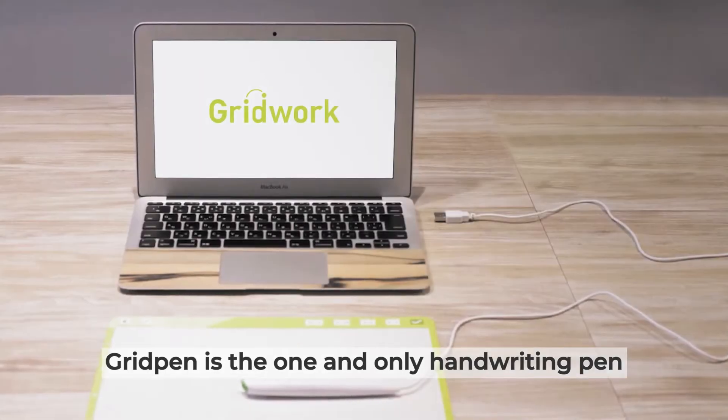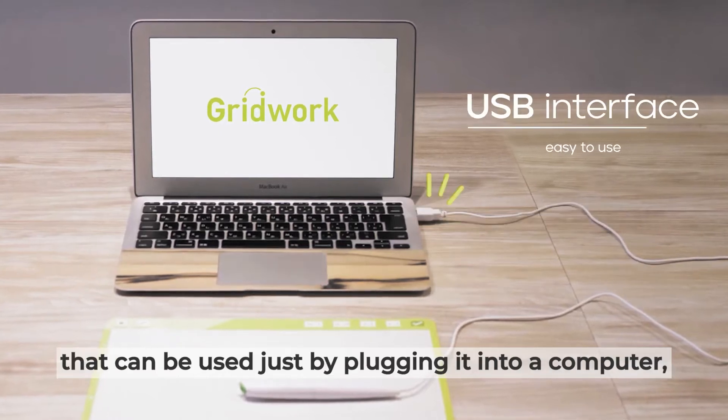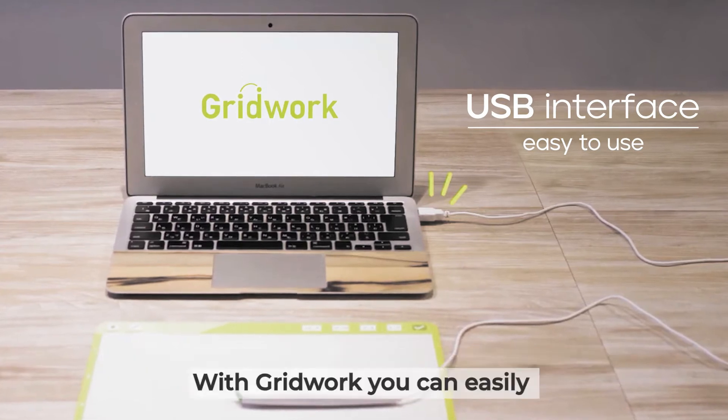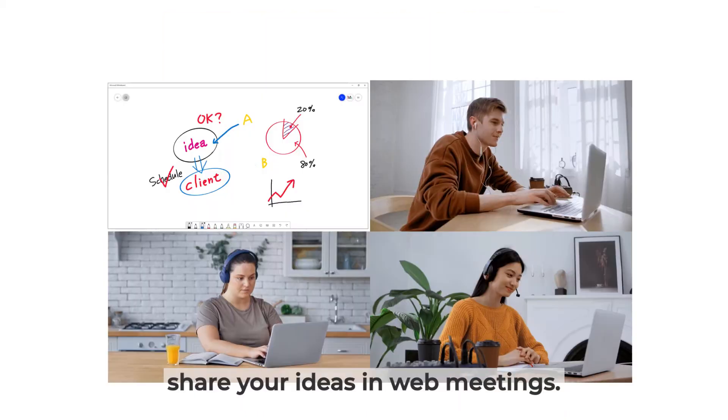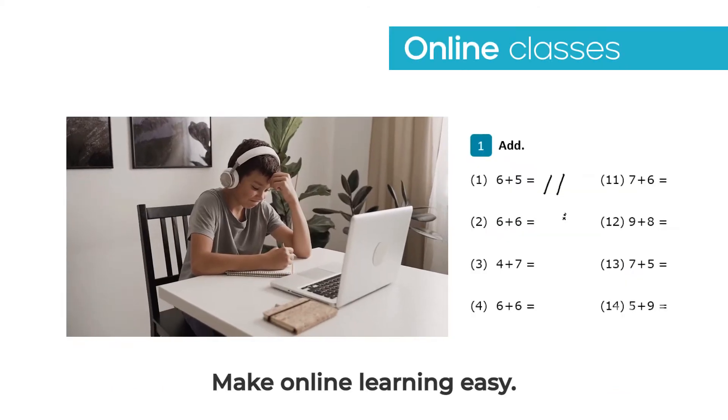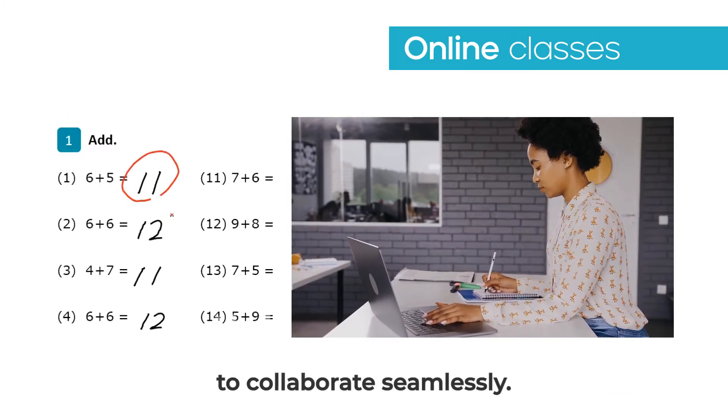Gridpen is the one and only handwriting pen that can be used just by plugging it into a computer, requiring no installation of a driver or an app. With Gridwork, you can easily share your ideas in web meetings and make online learning easy. Students and teachers are able to collaborate seamlessly.